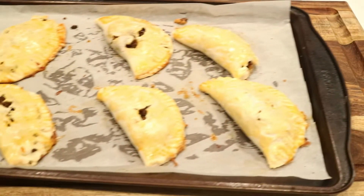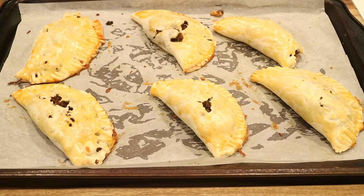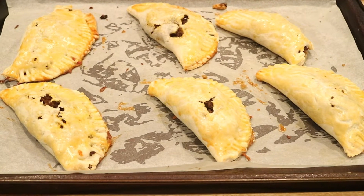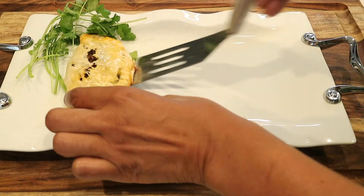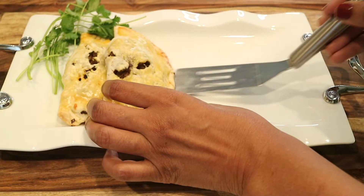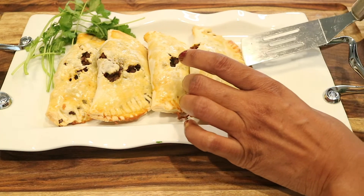After 15 minutes of baking in the oven, my empanadas are all done — beautiful golden brown. I really wish they weren't broken up on top, but don't worry, they're just as delicious. I'm going to plate them on a platter and you can enjoy them with some sour cream or salsa — definitely eat them while they're nice and hot.